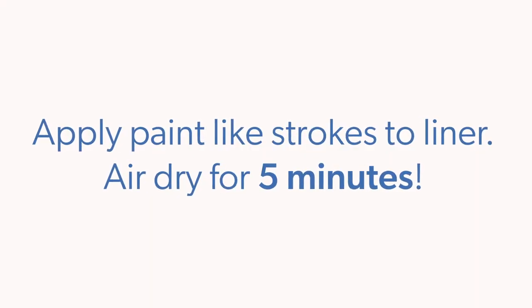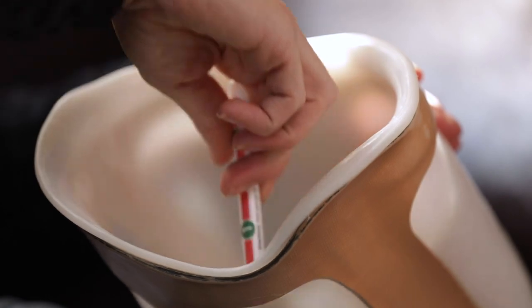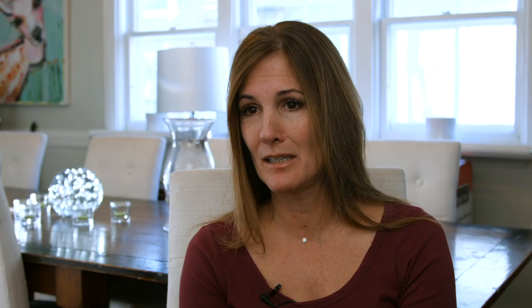I like having something specifically for a prosthetic that I can use to clean it, rather than having to figure out what to use. I really like the feeling of having a clean liner. I love that the liner wand is so convenient — if I want to take care of my skin, make sure the liner is comfortable, staying on, and staying fresh.